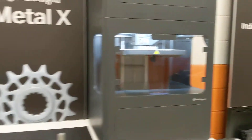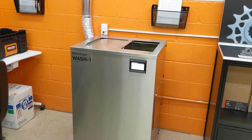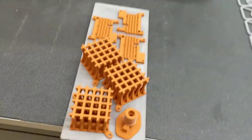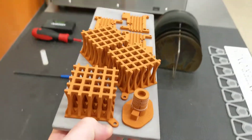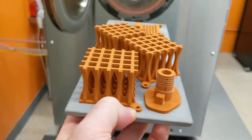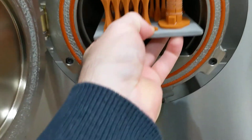So the parts were printed there, then they were washed in the wash station, and now they are ready to be sintered, which is the final step of the process. You put as many parts as you can onto the ceramic sinter tray, and then it goes into the sinter furnace.